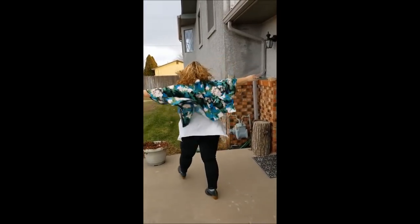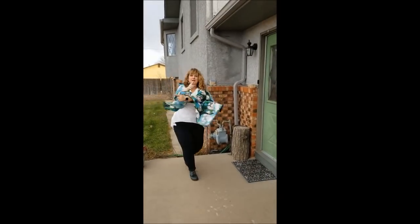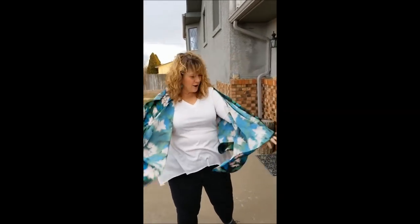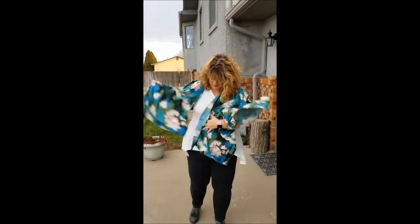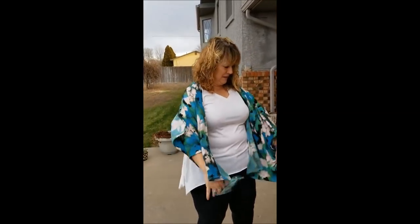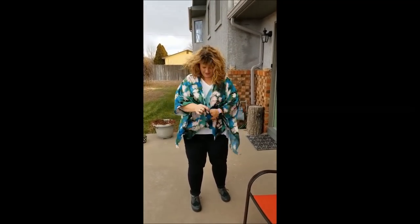I'm the girl on Titanic — Kate Winslet, coming to you live from Colorado, where the wind blows. It's a very dignified outfit. I think the back is up around my neck. Okay, there we go.